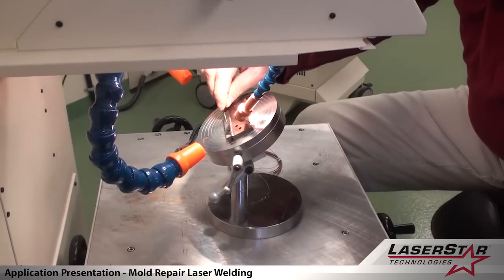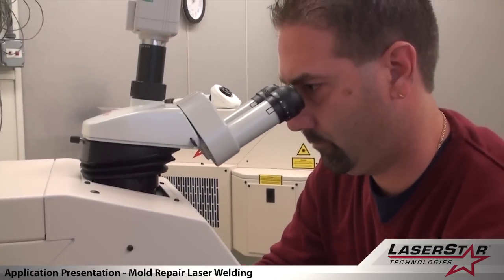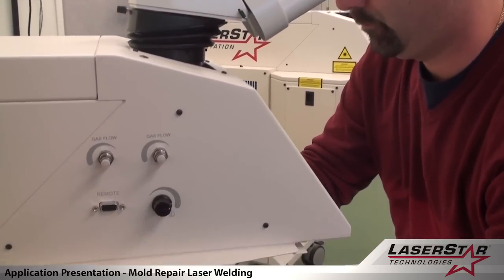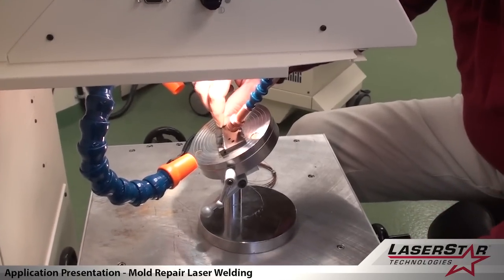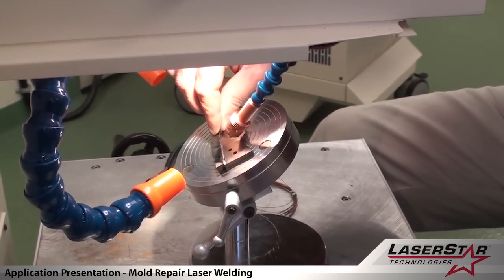This particular design allows the operator the greatest flexibility while viewing the system through a microscope, which gives a minimum of 15x magnification to perform a proper repair on this particular part.